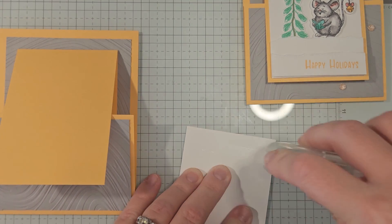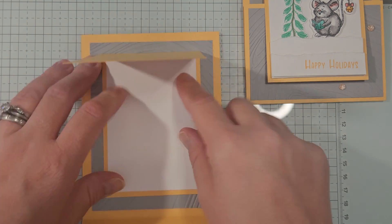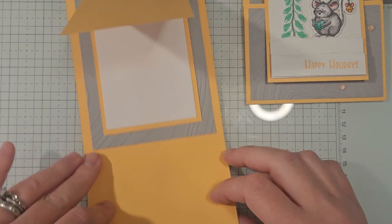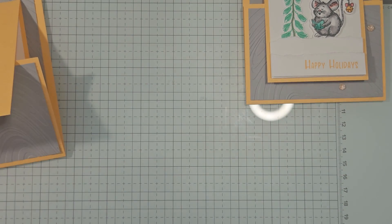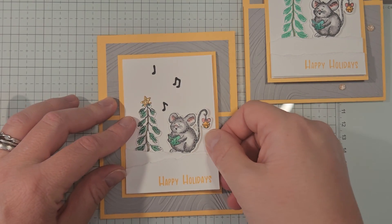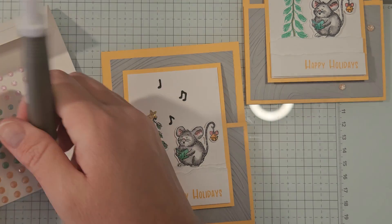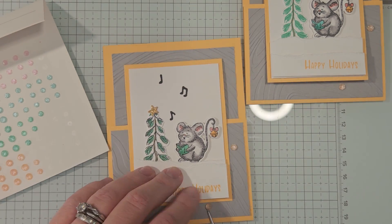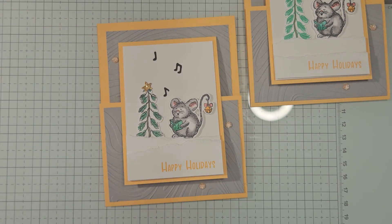The inside piece of Basic White is for your writing or stamping a greeting — you can also add a gift card by making a little pocket and slipping it in. Our decorated mouse piece goes right on the very front, giving that same little border around the edges. For the finishing touch, we're adding Peach Pie shimmer gems — one here, one here, one here, and one up here. That completes card number four!